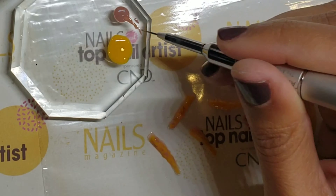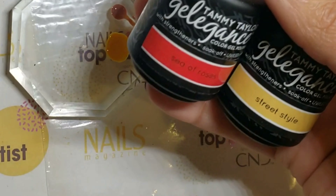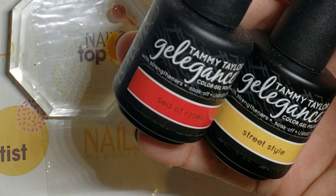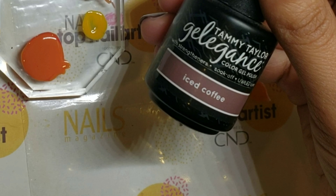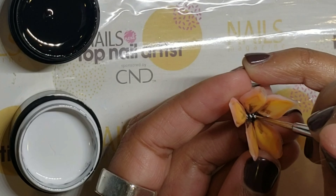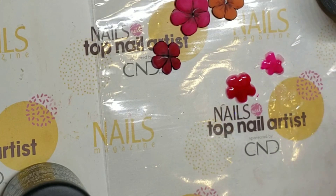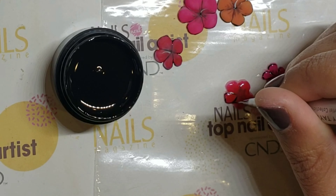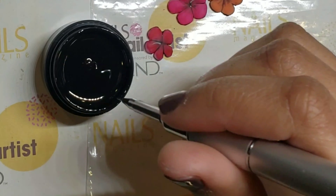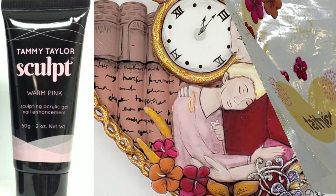Finally, no Valentine's Day set would be complete without a bouquet, so I created various flowers using sculpts and painted them with a variety of Tammy Taylor colors. I wish you all a happy Valentine's Day and I hope you enjoyed this design. Thanks for watching!